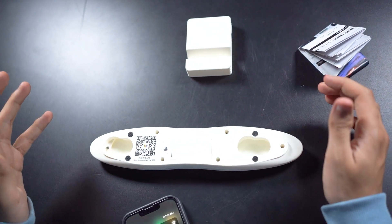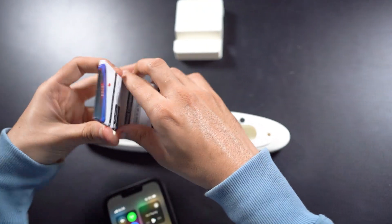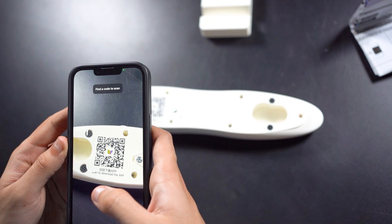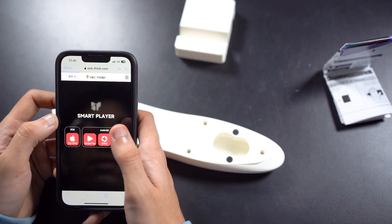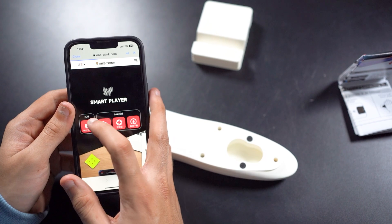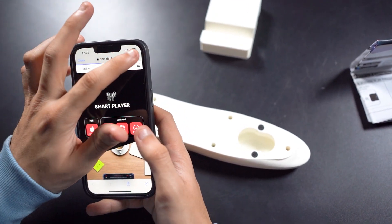To download the app, you can scan the QR code given here. The app name is Smart Player and you can download it on Android via Google Play or on iOS via the App Store. I've downloaded the app, so I'm going to open it.